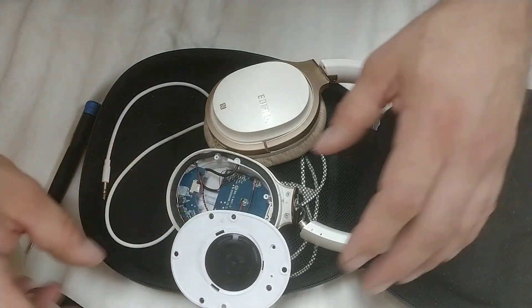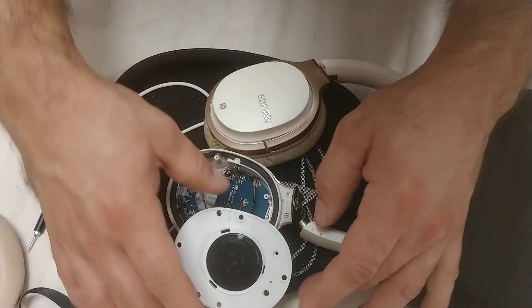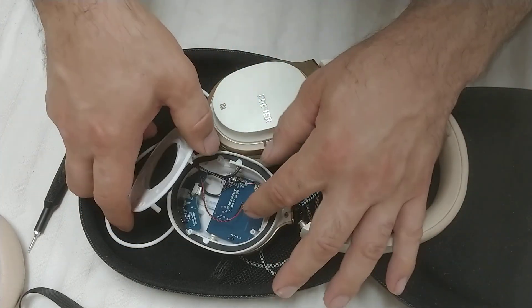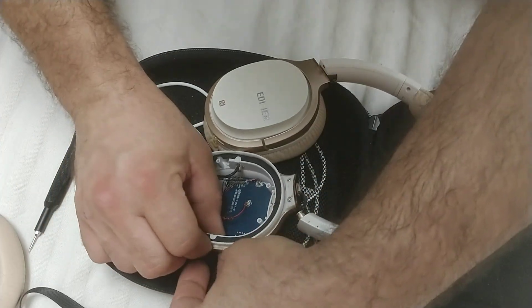This side does not have the battery — the other side does. If you want to give yourself a whole lot of room to work with, you can actually unsolder this. I am not going to do that, but by removing this piece you take off the hold-downs for these detents, and you are able to push this out.